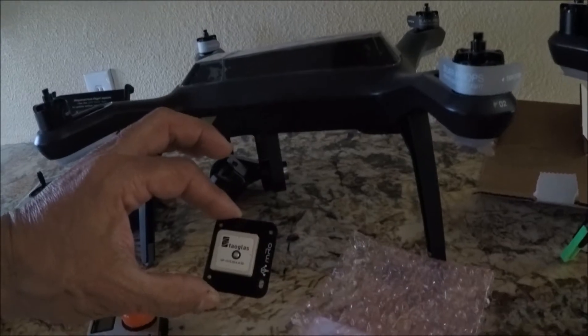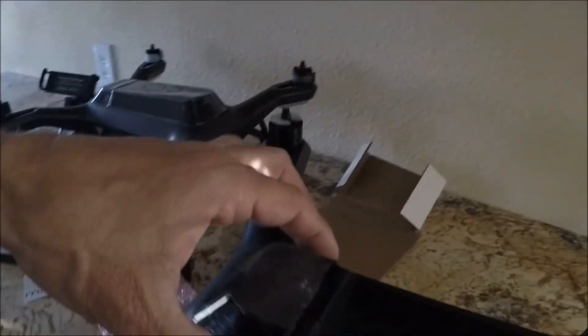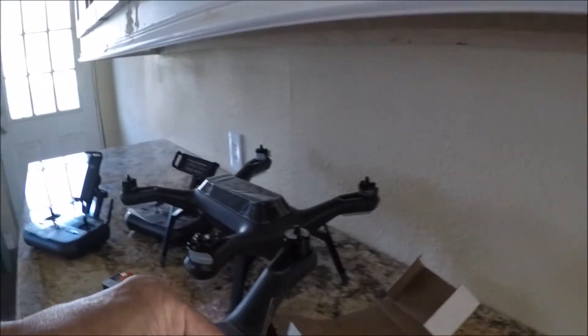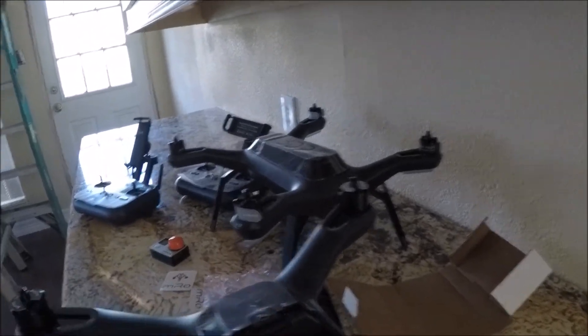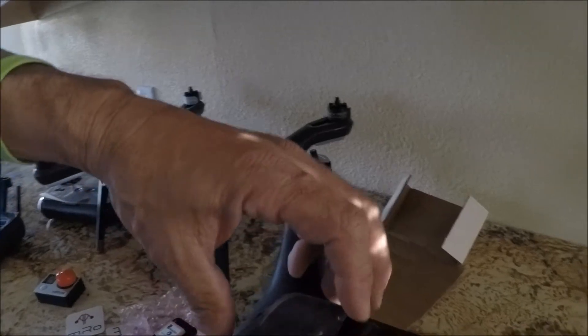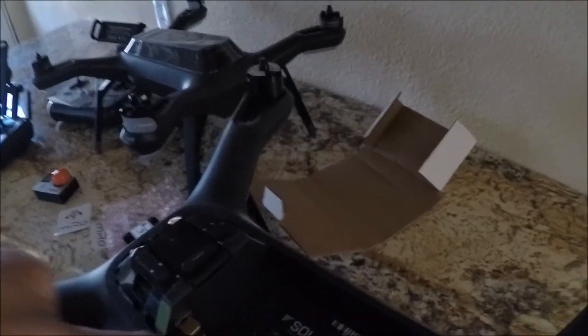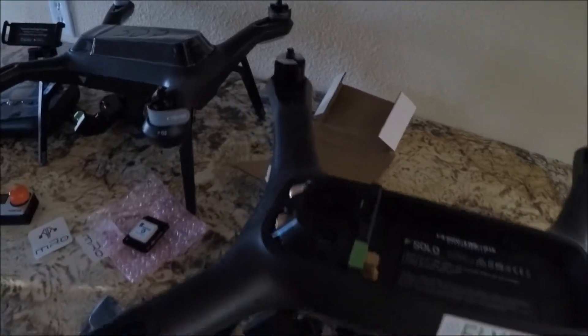Very simple to install — actually just plug and play. Removing this cap here, just get a very fine screwdriver, you pop the left out, pop the right out, pop the top out, and then just slide it out like that. I'm going to do four screws here and one, two, three screws there.